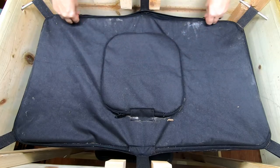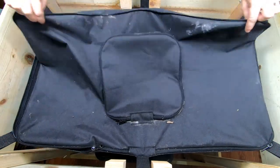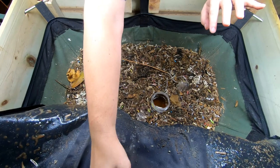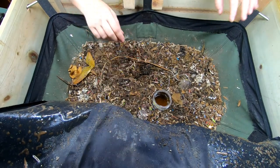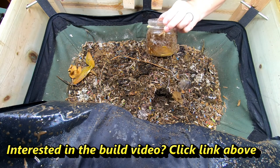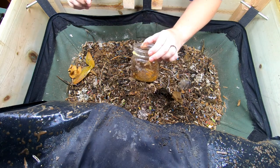Hey guys, it's Ann over at Plan Obsessed, and today we're going to take a look in on the African nightcrawlers in the Vermi Bag Little Mammoth. I'm going to take out my fly trap here.